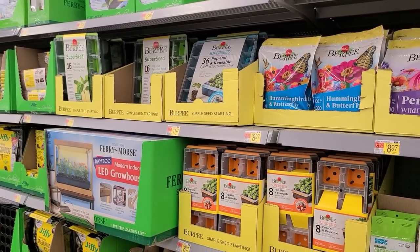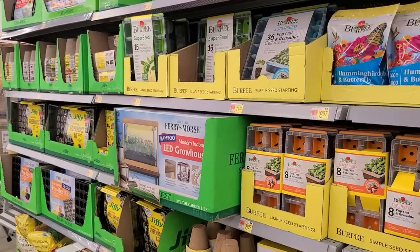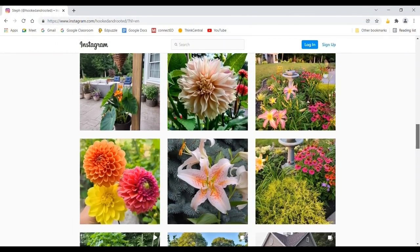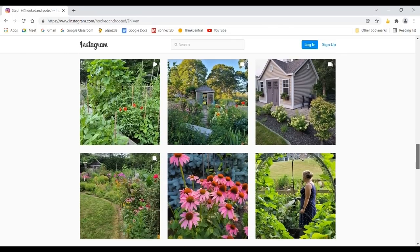Well, that concludes today's tour of Walmart's inventory of houseplants, planters, and seed starting supplies. I hope you've enjoyed spending this time with me checking out these items. As always, thank you for hanging out and I'll catch you in the next one. If you liked the video please hit the thumbs up button and consider subscribing so you don't miss any of my future videos.